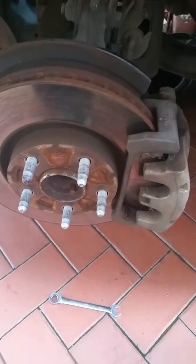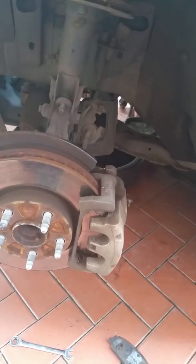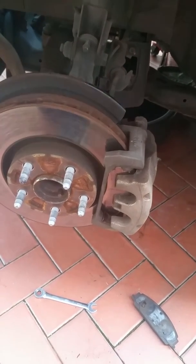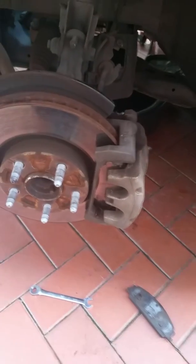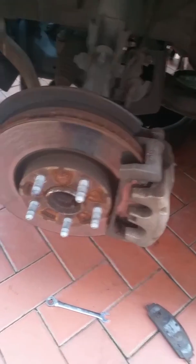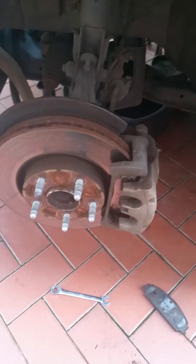Be sure to do one side at a time. Once one side has been replaced, get on the brake pedal and pump it slowly until you get a pedal again, then do the other side. Otherwise your brake master cylinder reservoir will overflow and might damage paintwork. Thanks for watching, see you again.